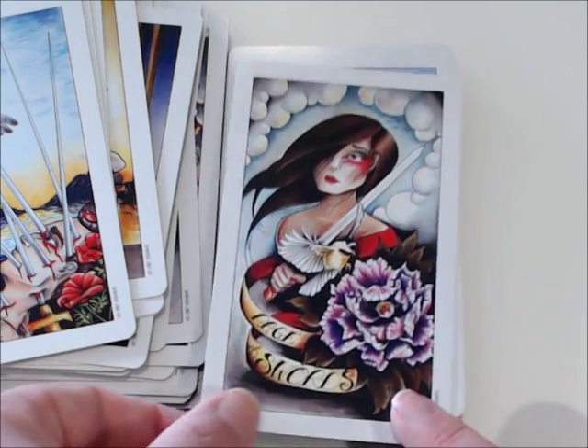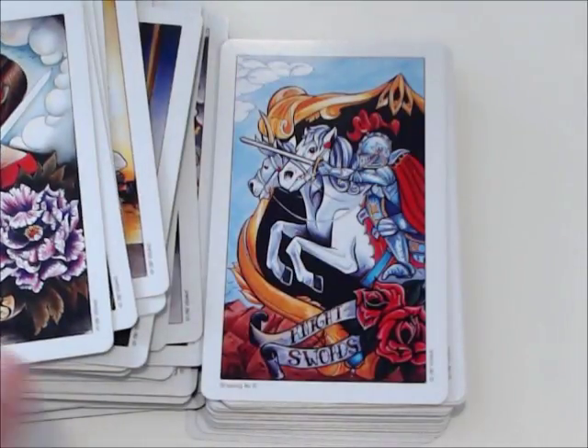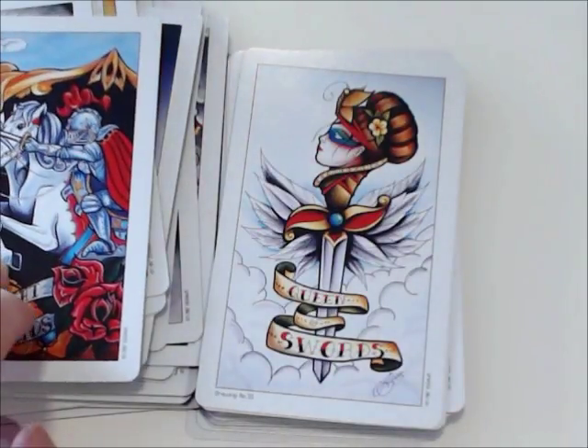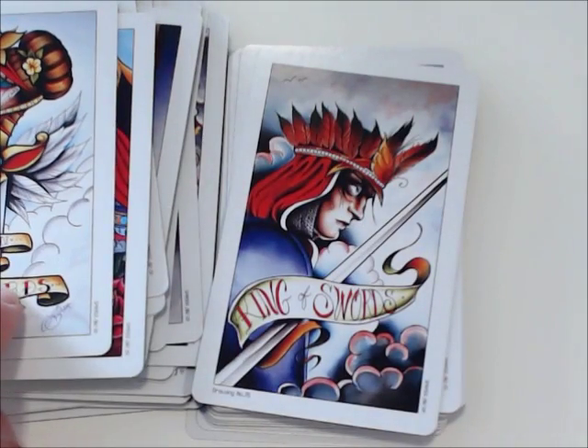And we've got the court cards for Swords. The Page — look at that little chickadee right there. The Knight, the Queen, and the King of Swords.